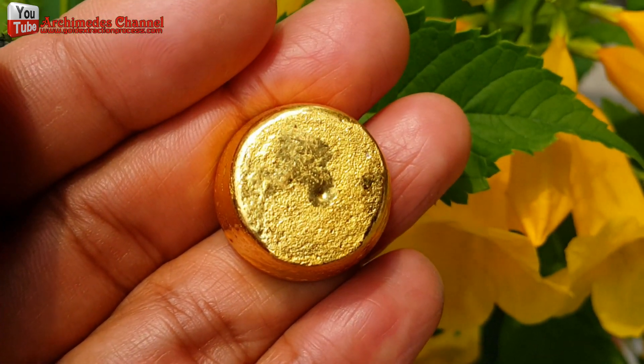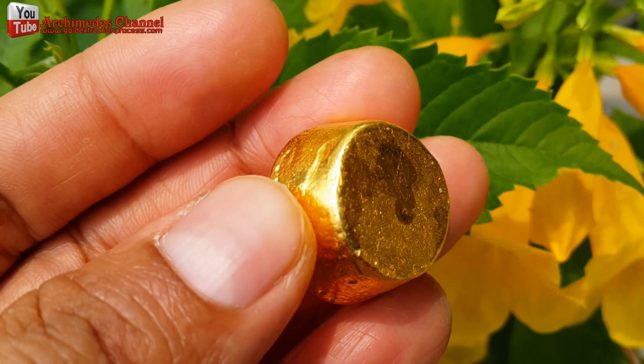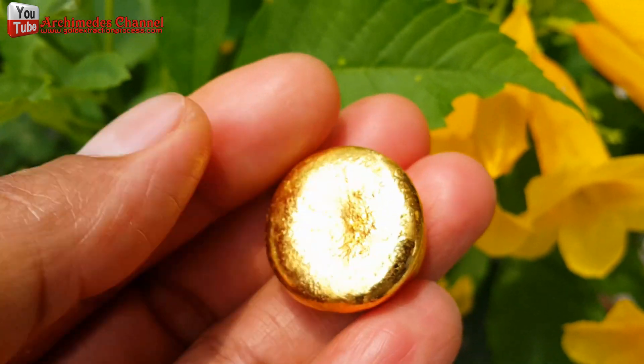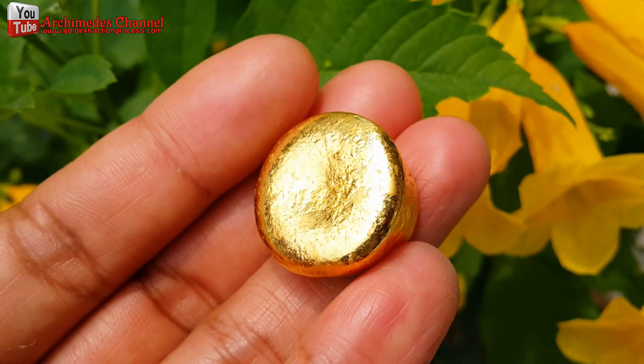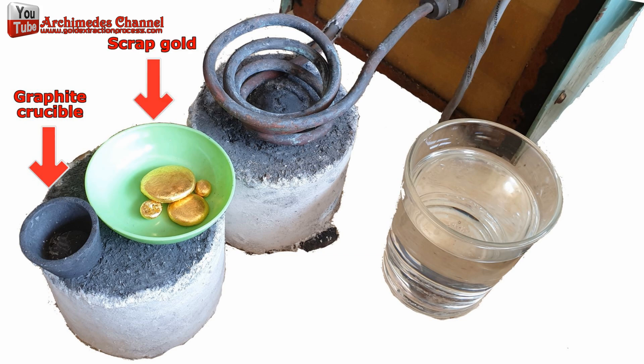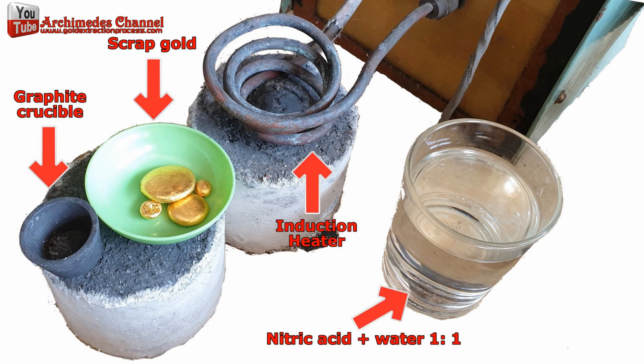Hello friends, today I will introduce you how to melt gold fragments together in one lump by using an induction heater and graphite crucible. Equipment used includes graphite crucible, scrap gold, induction heater, and nitric acid plus water in a 1 to 1 ratio.